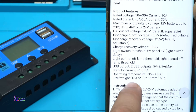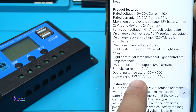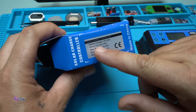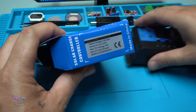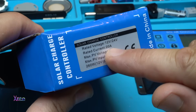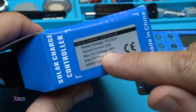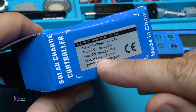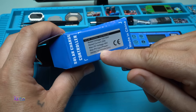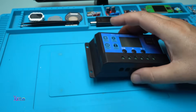It weighs 160 grams and measures 13 by 7 by 3.5 centimeters. The rated voltage for my controller is 12 or 24 volts. I chose 20 amperes and the maximum photovoltaic voltage is 46 volts. Maximum PV input power is 260 watts for 12 volts or 520 watts for 24 volts — that is my model.